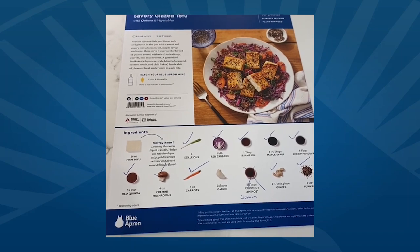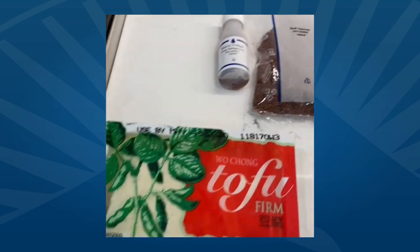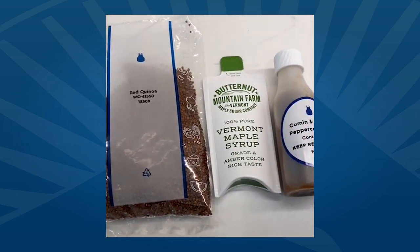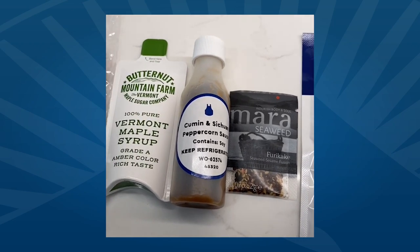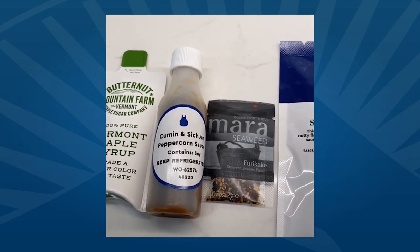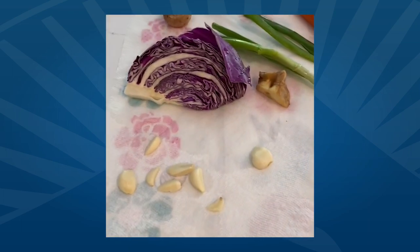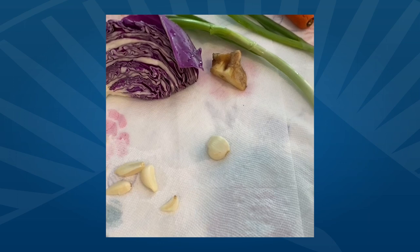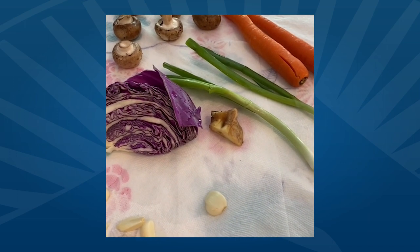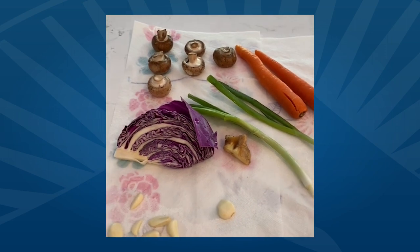Savory glazed tofu — and the ingredients: tofu of course, a little bit of sherry vinegar, a little bit of quinoa, Vermont maple syrup, cumin, and Szechuan peppercorn sauce. Maybe that's the most exotic ingredient. I looked it up quickly on Stater Brothers online and they had that exact sauce, so it's not that unique to find. A little bit of seaweed, a little bit of sesame oil, and then veggies — red cabbage, scallions, carrots, garlic, cremini mushrooms, you can pick really whatever kind of mushroom you like, and a little bit of ginger. Ingredients are pretty simple and very readily available.